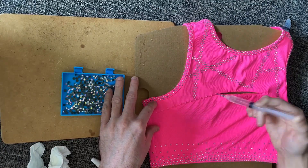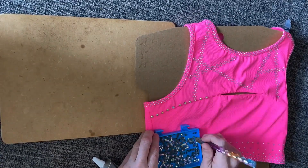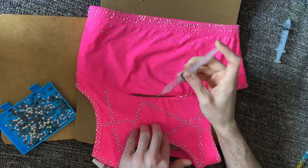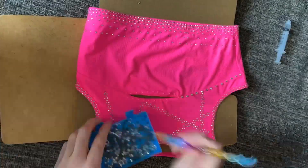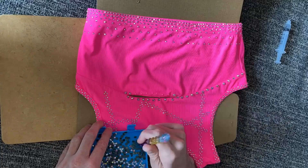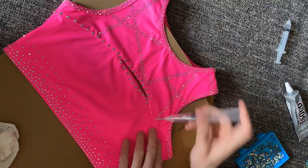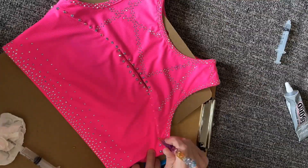All right, time for the final step, which is my favorite step. Hand stoning is always an odd, calming obsession of mine. I'm using size 20 crystal AB stones with E6000 glue — a little dot goes a long way. That's why I use a syringe for easy application, and it allows me to move a little bit quicker. I can easily be doing this for hours.